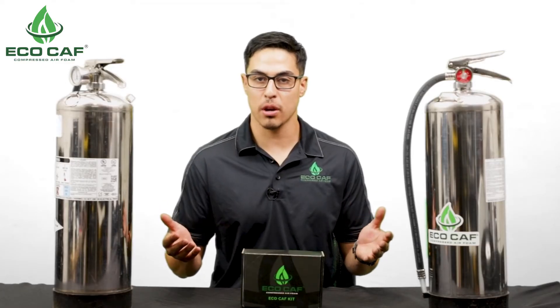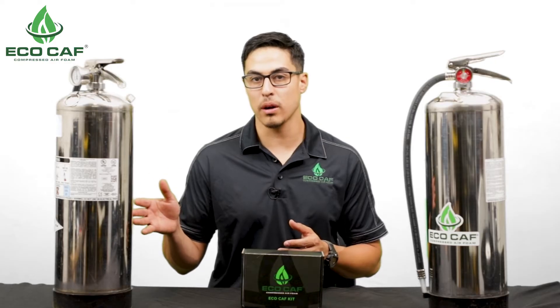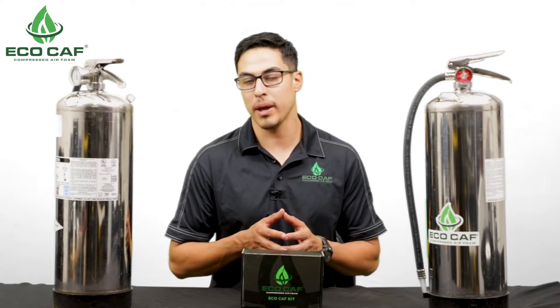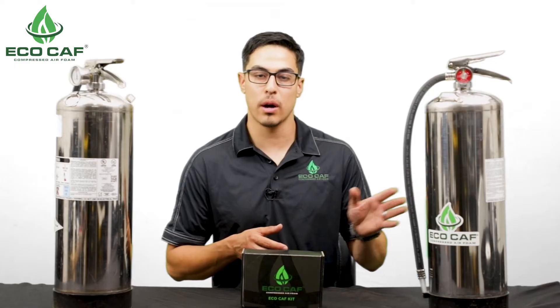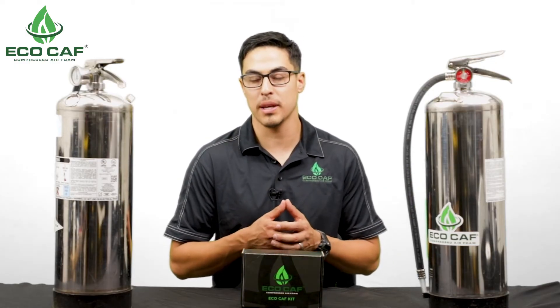Both of these fire extinguishers are currently placed in service. The water can on my right, the standard water can, has 5.5 quarts of water, 4 ounces of foam, and is pressurized up to 100 psi. The converted extinguisher has 5.5 quarts of water, 4 ounces of foam, and is also pressurized up to 100 psi.